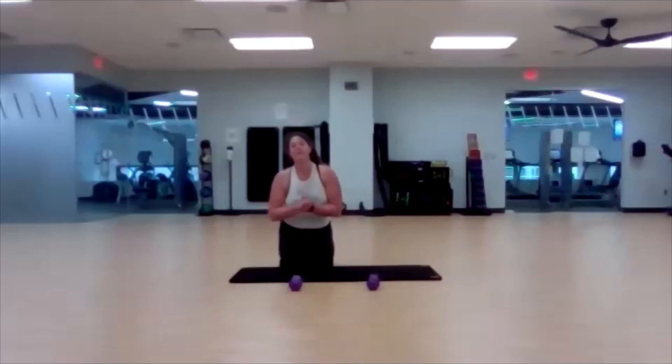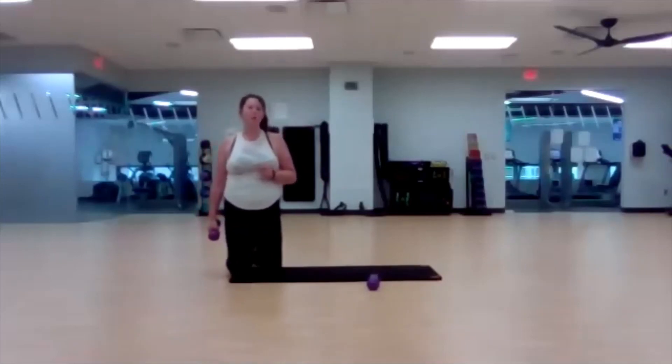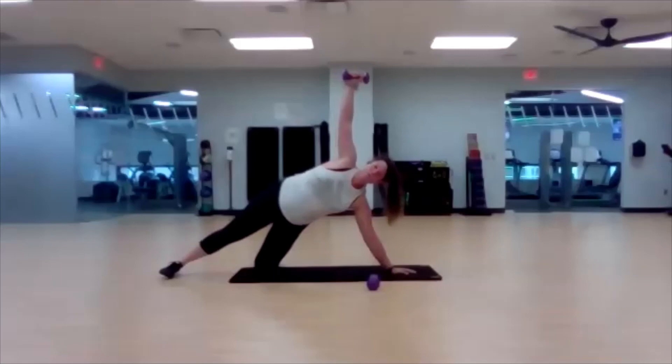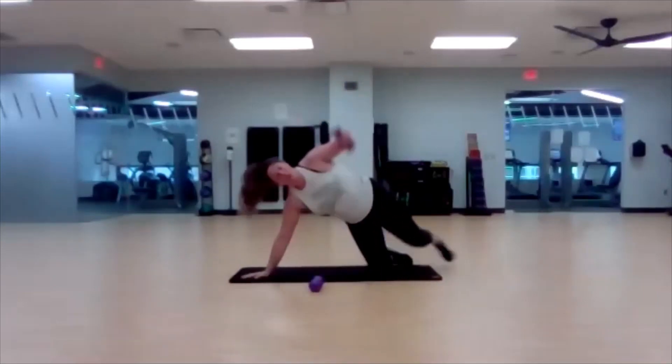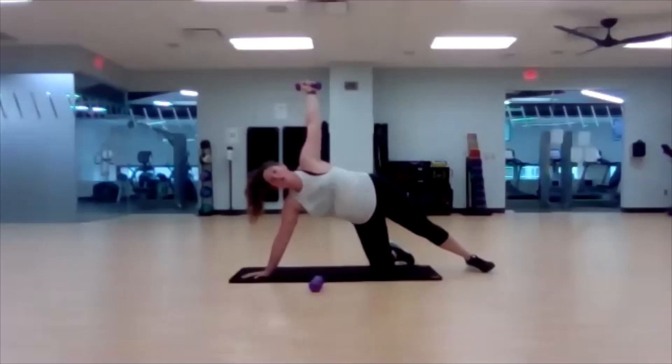Last exercise — fifteen seconds. This is going to go by so fast. Side plank, straight arm hold. Three, two, one — here we go. Three, two, one — other side. Finish strong! Five, four, three, two, one.